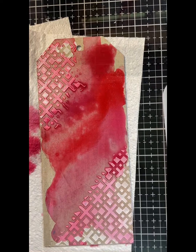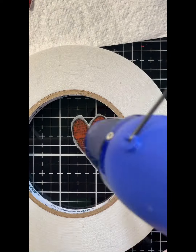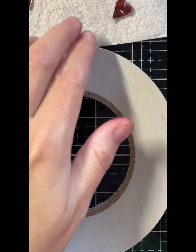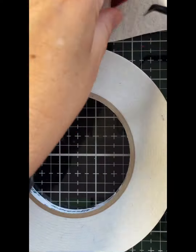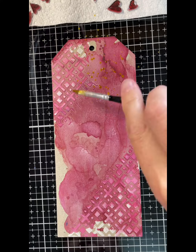I love how the Lindy's just blend into each other. After drying that off and adding splatters, here's a quick little trick on how to shrink your shrinkies — you just use a heat gun.